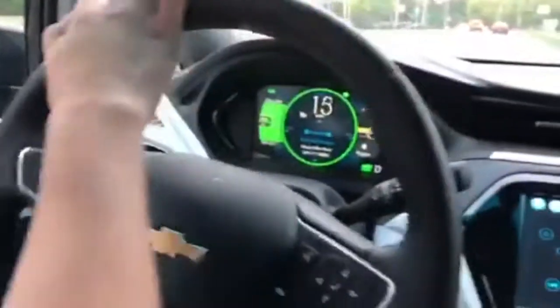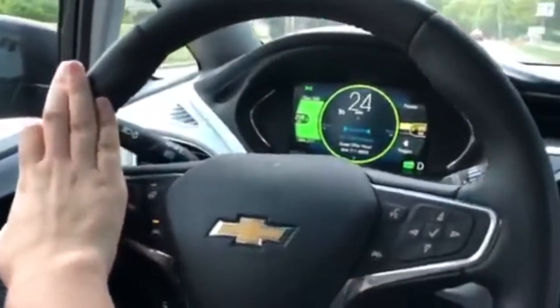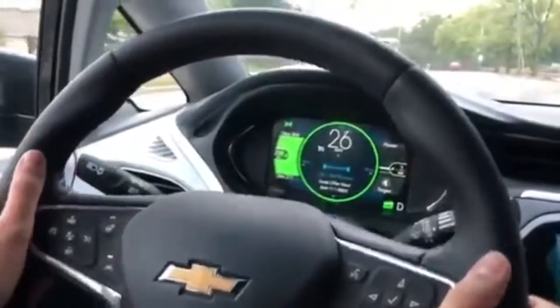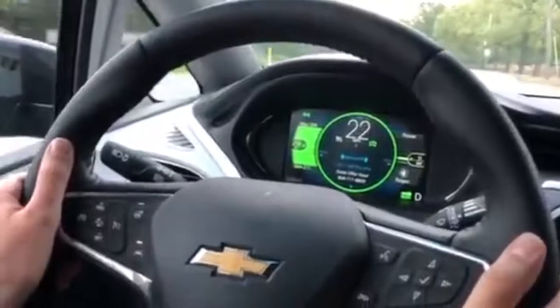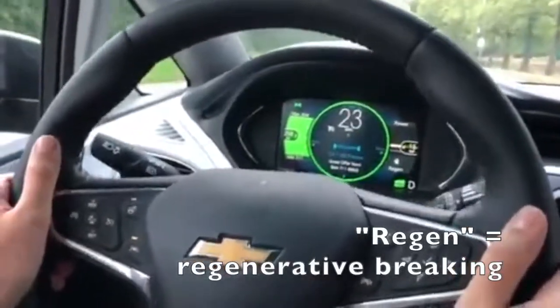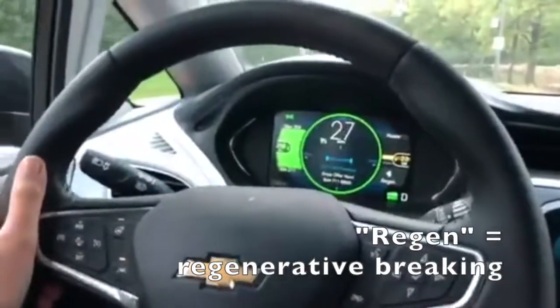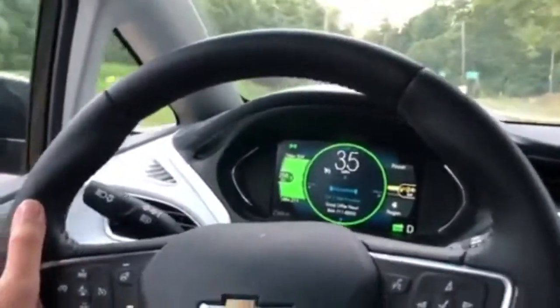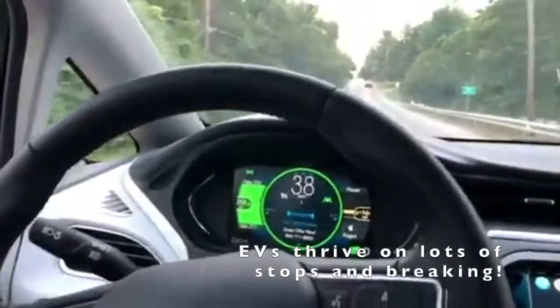As we accelerate, we see it go up — 35, 40. And as we start braking, you can actually see it generate more power. You can see that little regen button go around at the bottom. Regenerative braking is one of the things that makes electric vehicles so great for city driving and such great commuter cars.